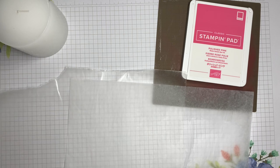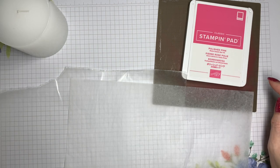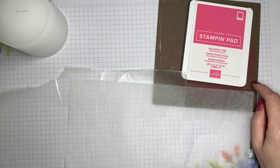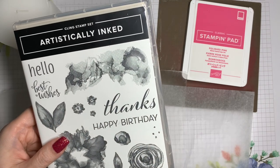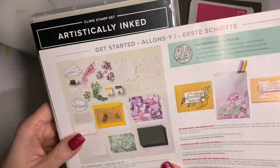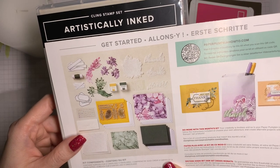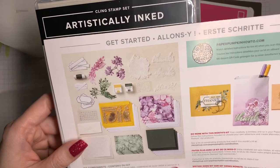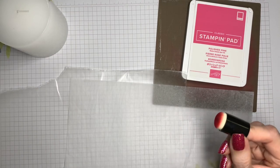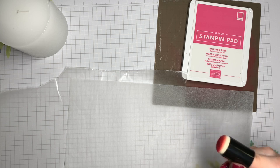I also have some wax paper — just regular wax paper. I've got the ink color I want to use, and I have my silicone mat, which is optional but helpful. For my stamps, I'm using the ink splotch stamp from the Artistically Inked set, and also a smaller version from the June 2021 Paper Pumpkin. I'm using them in combination for a little more variety. I'm using a small sponge dauber — also optional, but I find I get a lighter, more wispy look with these stamps when there's less ink on the stamp. And finally, you will need a heat tool.